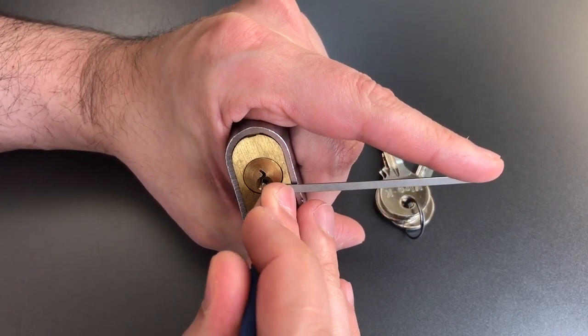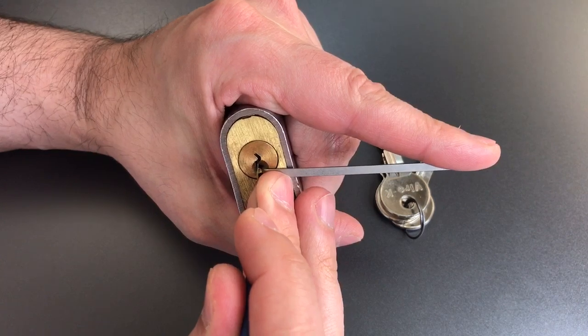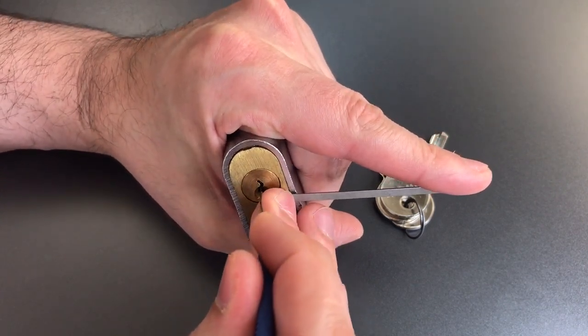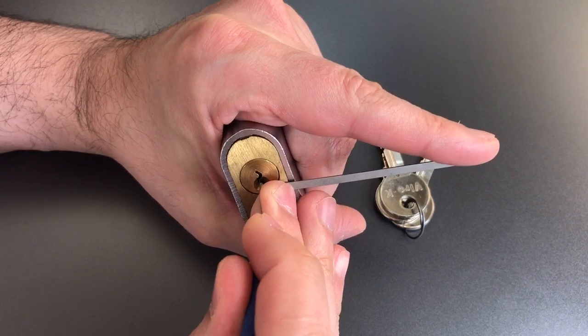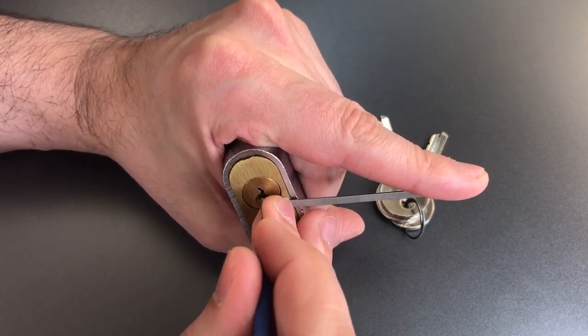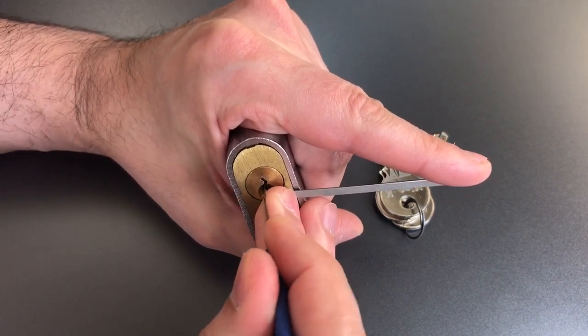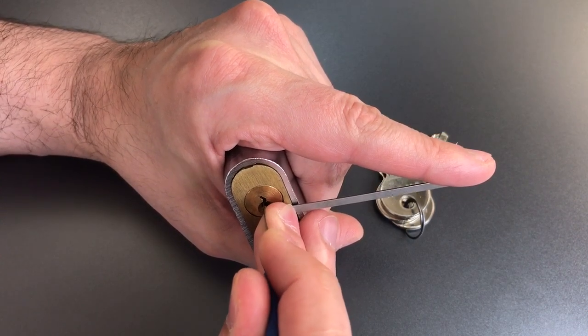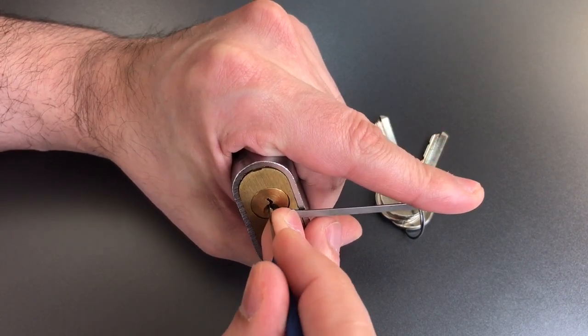Counter rotation on one, and we set what's probably a spool onto two. Counter rotation — got him set. Nothing on three. Counter rotation on four — got him set.